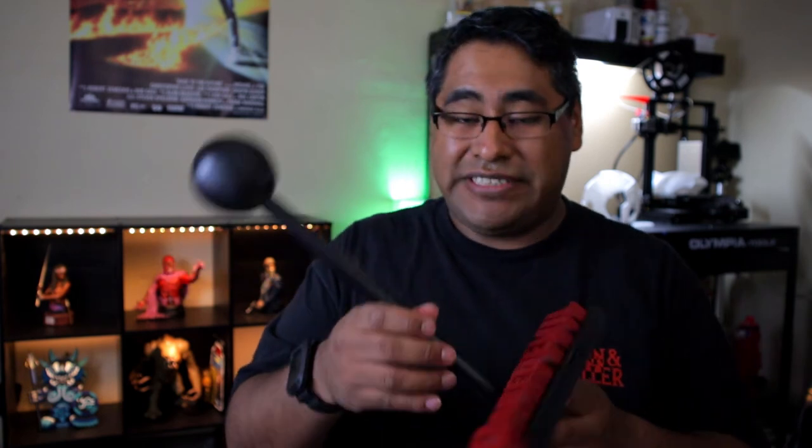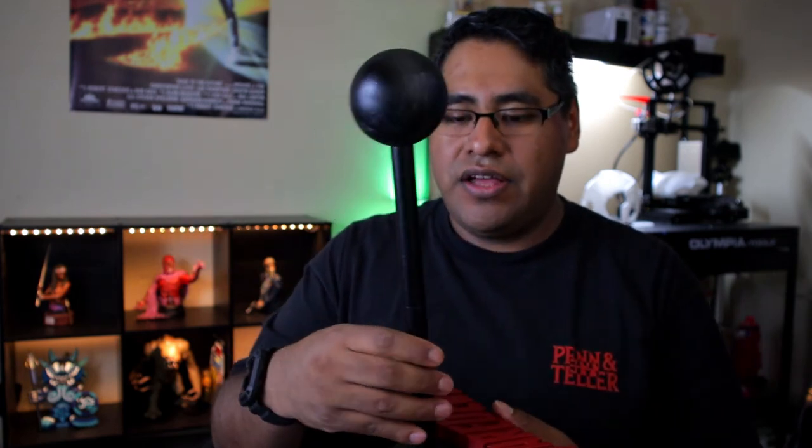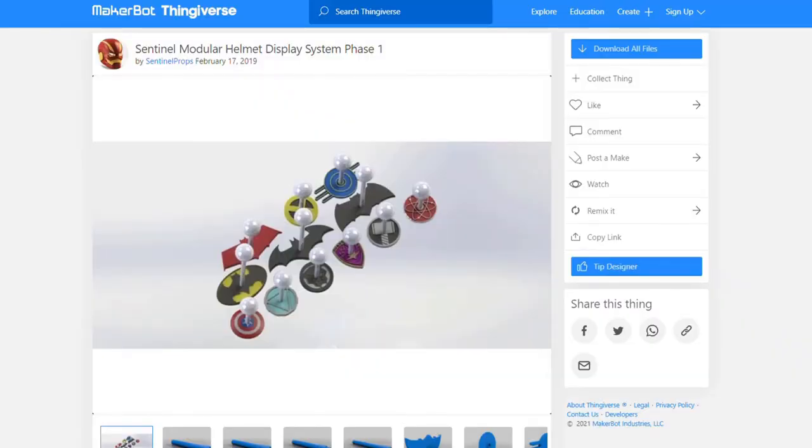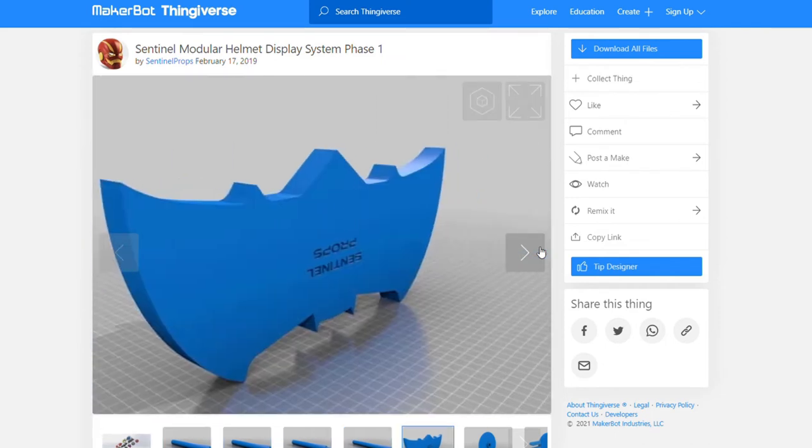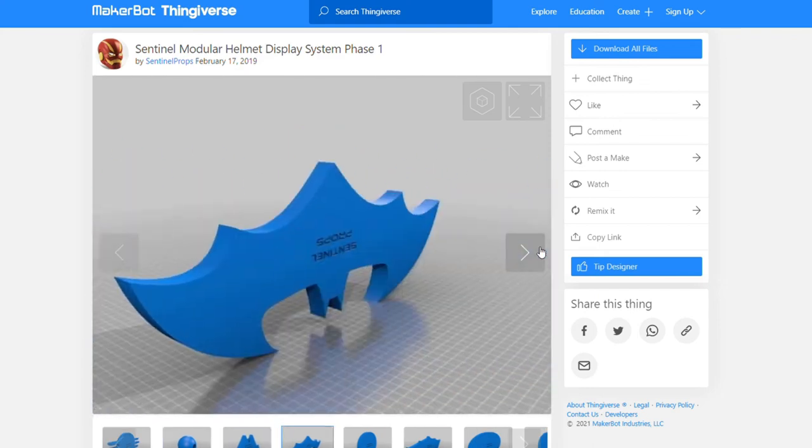The other prop that I did was this stand right here. The poles and the ball up here — those files are from Sentinel Props on Thingiverse. They basically created this standard for stands for masks and cowls and other different types of props that you can print out and use, and come up with your own type of bases for them.